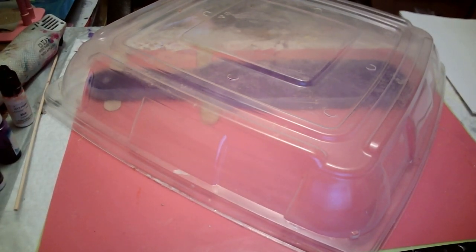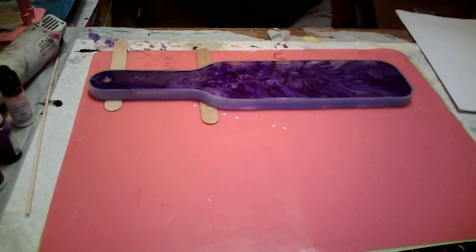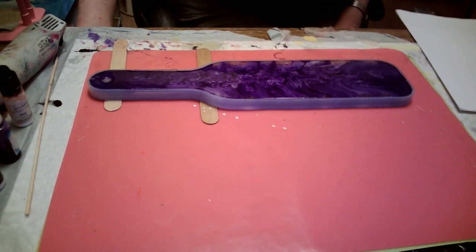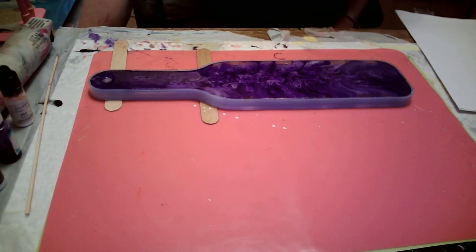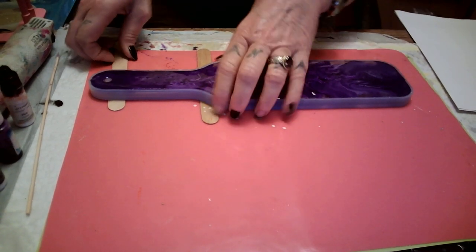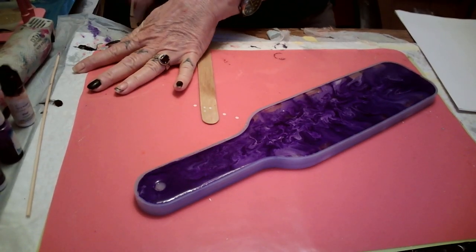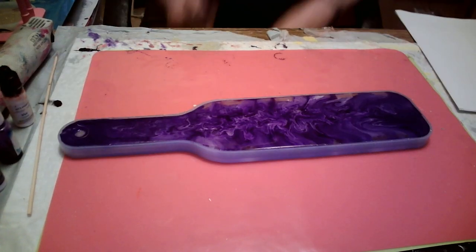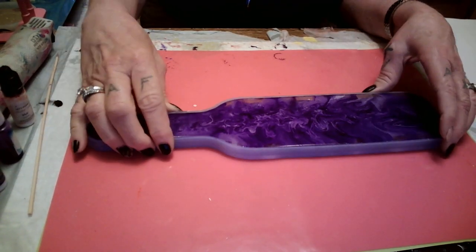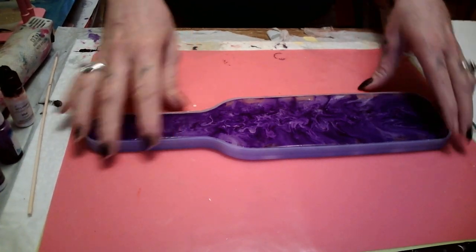Good morning babies, we're back. Let me tell you what happened last night. I was gonna let this cure till it was almost ready and then come back and do my shot glasses. I fell asleep, so I didn't get to do my shot glasses. So we're gonna do them together. This is cured — so let's just see what we got.